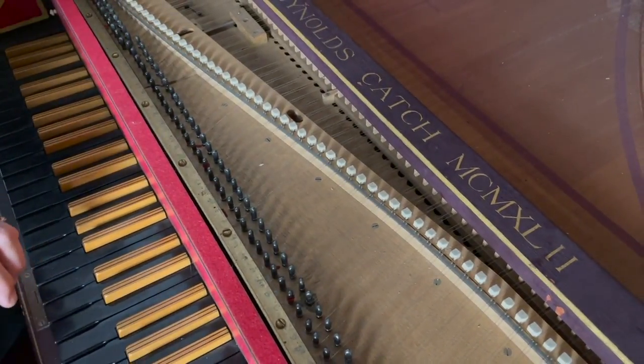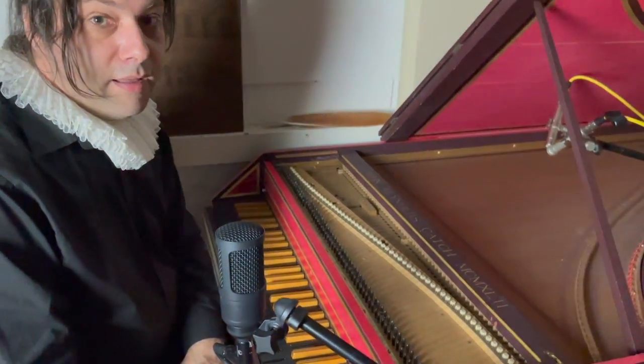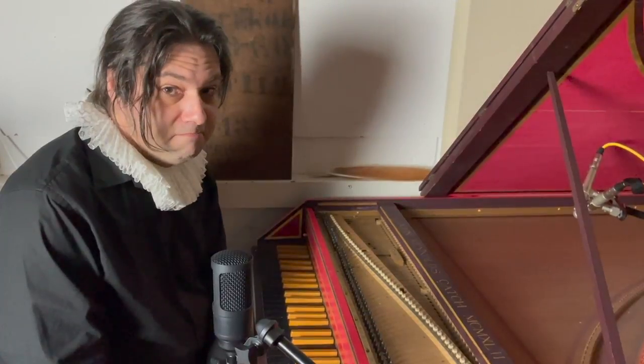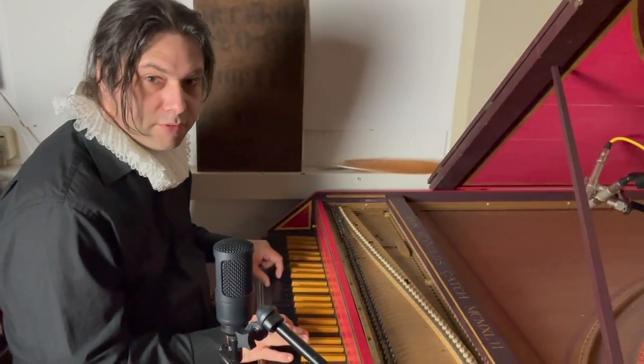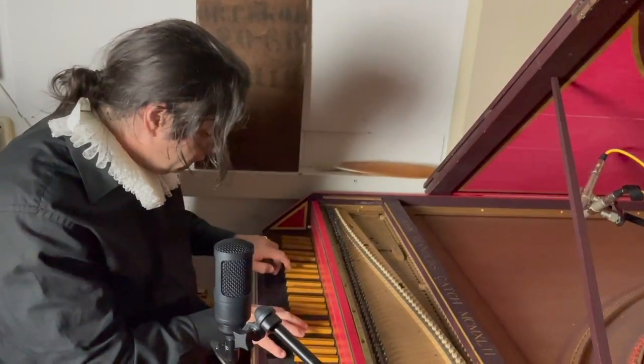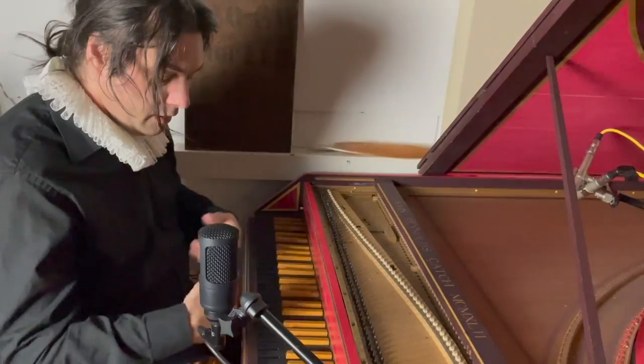You heard me at the beginning of this playing a piece by Domenico Scarlatti — it was his Sonata in B minor K27. I often thought that he wrote this just to be annoying.